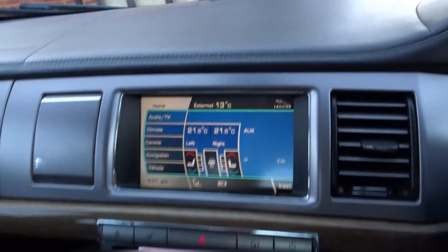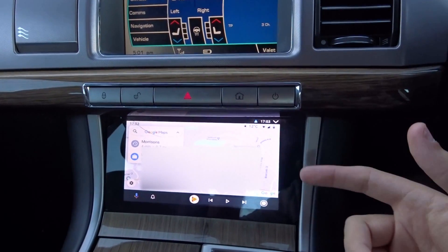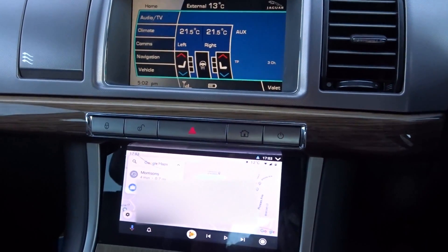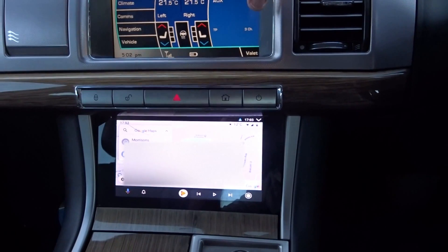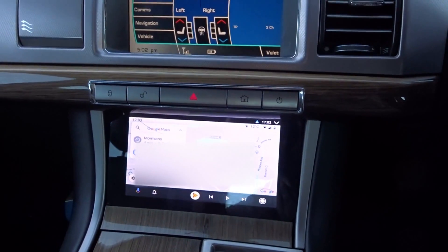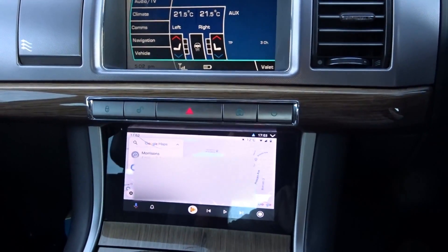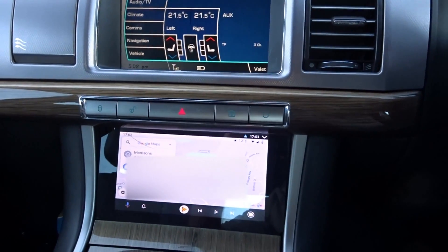The light sensor up on the top of the dashboard is now hooked up, so when it detects that it's bright it brightens the screen, and when it's dim or night time it darkens the screen. It's quite hard to show on camera — the brightness change doesn't really come through. It's also hooked up to the lights, so as a standard screen does, when you turn your lights on it dims — you can see them both dimming together. The brightness dial by your knee still works as well, so you can manually change the brightness.